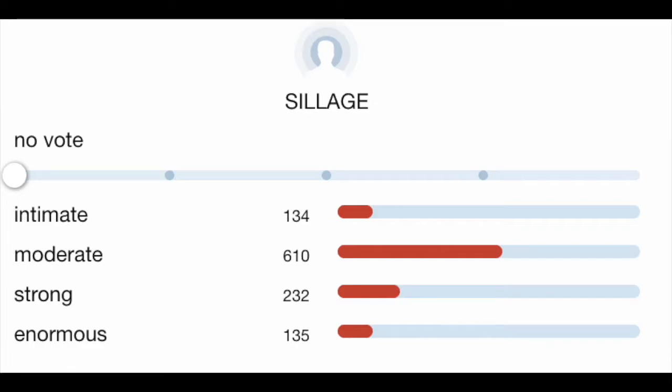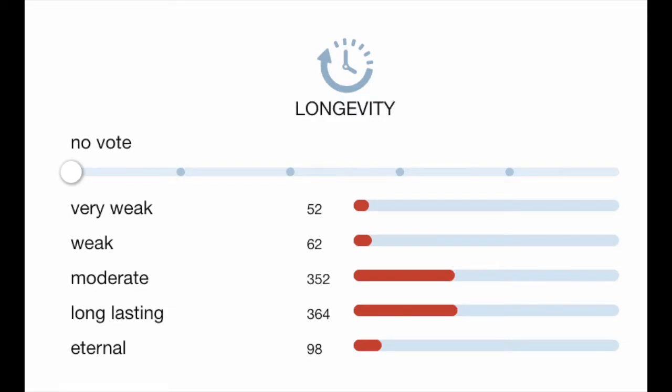On the sillage and longevity — they said it's long-lasting. If you're looking for a scent that is not too spicy, not too sweet, but has a very light musk and citrus scent to it, this is definitely a very light citrus, woody scent. It's a very earthy scent — not too earthy, but earthy. That's very nice.